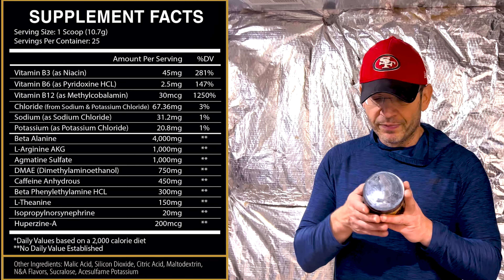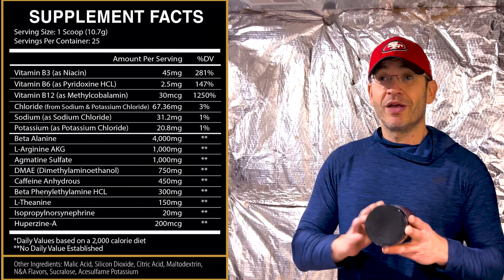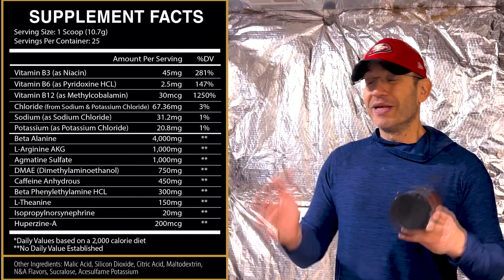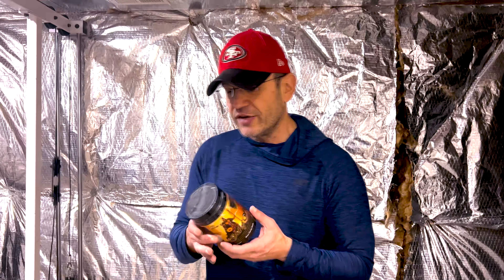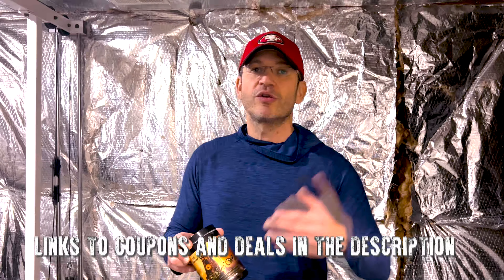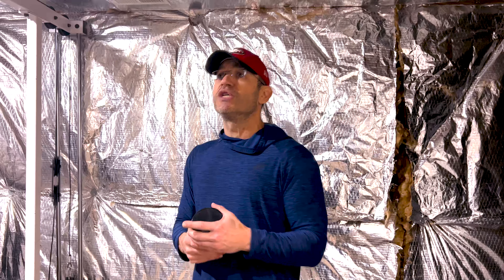L-theanine at 150 milligrams — I don't like L-theanine in a pre-workout; it's a sleep aid. There's no alpha-yohimbine or hordenine here, by the way. Isopropylnorsynephrine at 20 milligrams — that's a good ingredient. And then L-theanine to wrap up the focus ingredients. So this is not a stupid label, but there's a bunch of stuff here I personally wouldn't put. Labels are just labels — quality of ingredients matters, how they actually interact, a lot of stuff. Let's get into the experience.